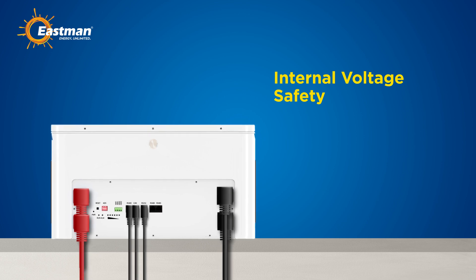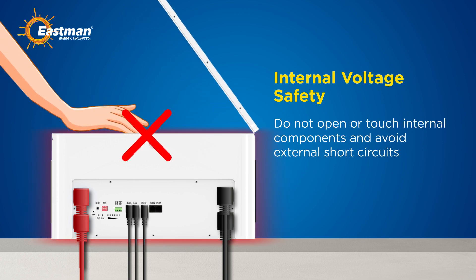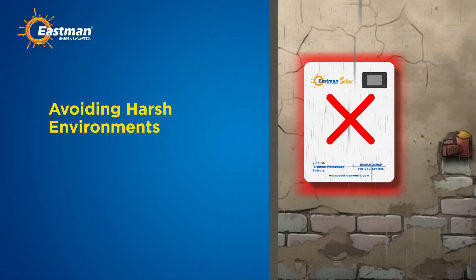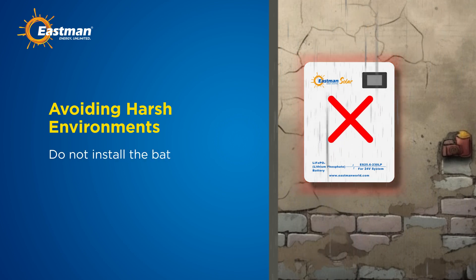Step 5: internal voltage safety. After turning off the battery switch, there is still high voltage inside the case. Do not open or touch internal components and avoid external short circuits. Step 6: avoiding harsh environments. Do not install the battery in harsh environments with damp, greasy, or flammable dust. Choose a clean and safe location.